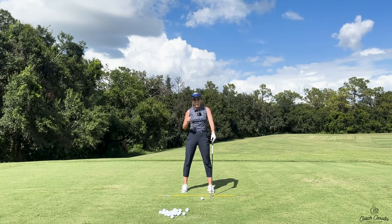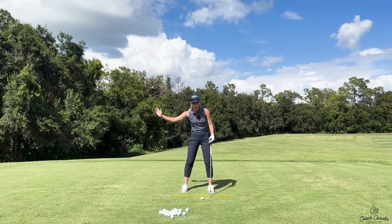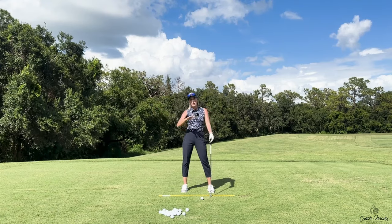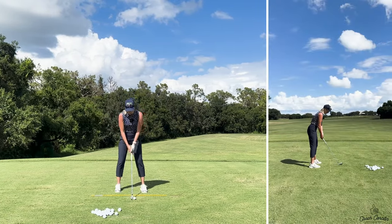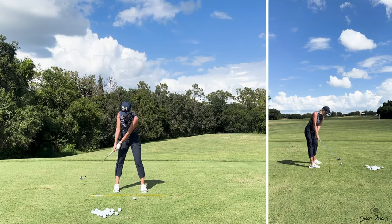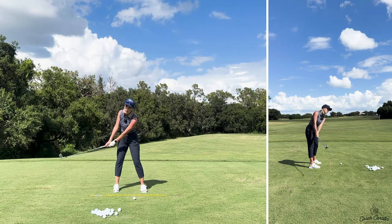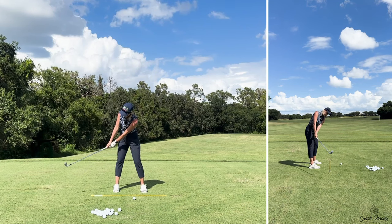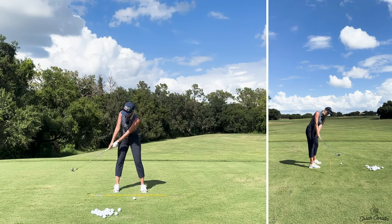How do we fix it? We fix it by focusing on the takeaway first — on width in the backswing — and then our downswing will fall into place much better than we ever thought. In the backswing, make sure your takeaway is a nice one-piece movement taken away with your belly button. There's a great training aid called the Straightaway by David Leadbetter — I'll pop the link below. I'm a huge fan; it's going to help you get into this takeaway and move it away with your belly button.